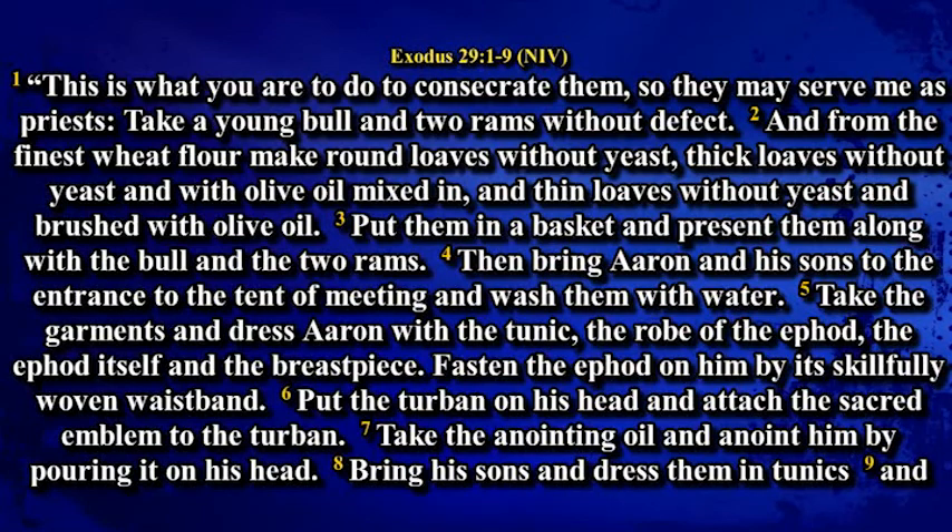Exodus chapter 29. This is what you are to do to consecrate them so that they may serve me as priests. Take a young bull and two rams without defect, and from the finest wheat flour make round loaves without yeast, loaves without yeast with olive oil mixed in, and thin loaves without yeast brushed with olive oil. Put them in a basket and present them along with the bull and the two rams. Then bring Aaron and his sons to the entrance to the tent of meeting and wash them with water. Take the garments and dress Aaron with the tunic, the robe of the ephod, the ephod itself and the breastpiece. Fasten the ephod on him by its skillfully woven waistband.